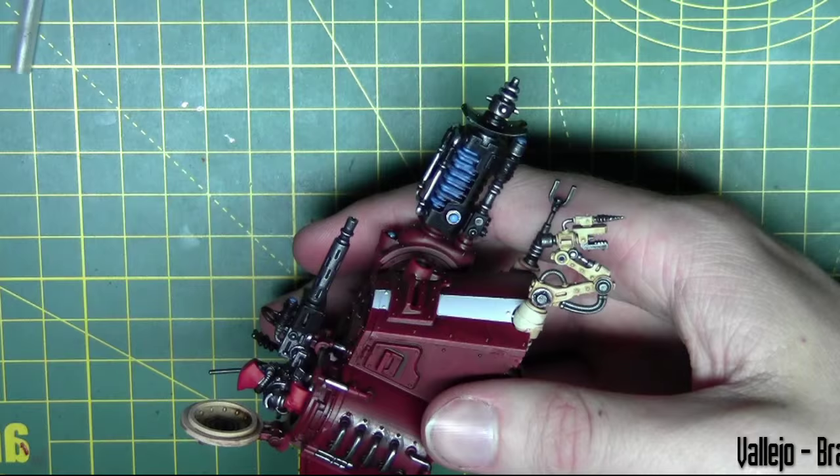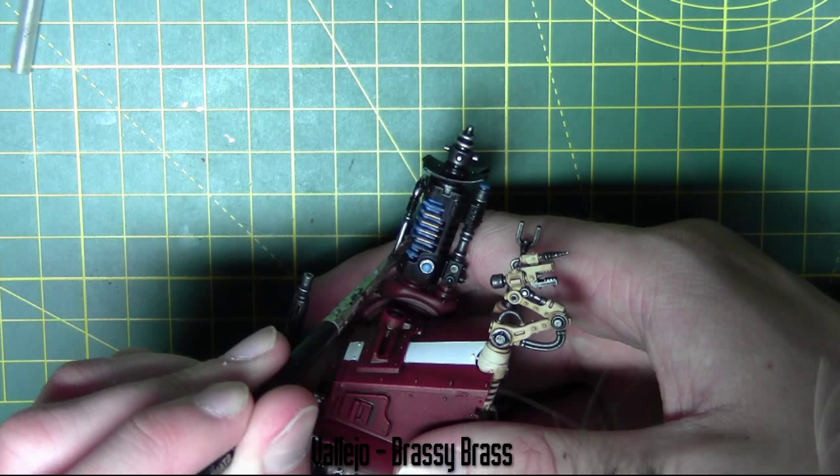The weapon is given a coat of Brassy Brass over some of the raised areas, leaving the Electric Blue in the recesses.